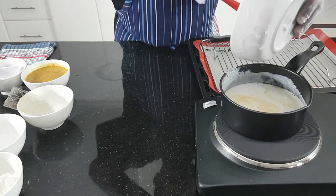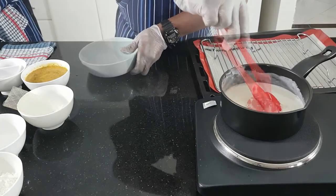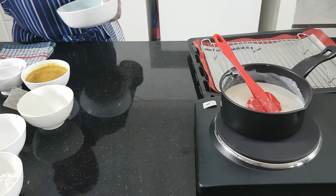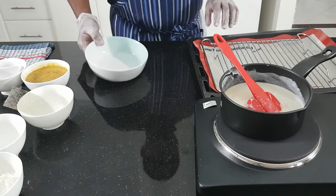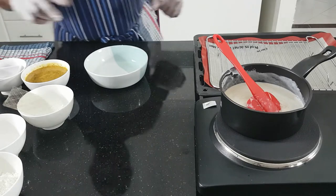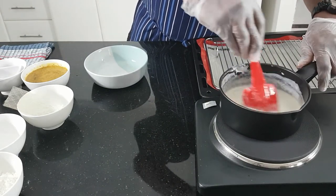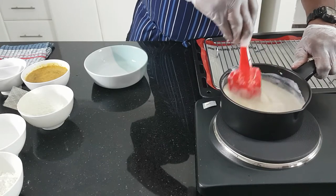I'm not going to boil this one, just simmer. Now I'm going to soak the gelatin. When you are soaking gelatin, you have to take very, very cold water. If you can, you can take ice.